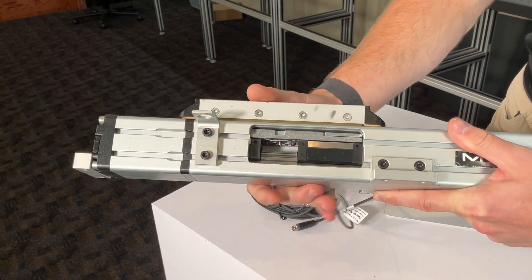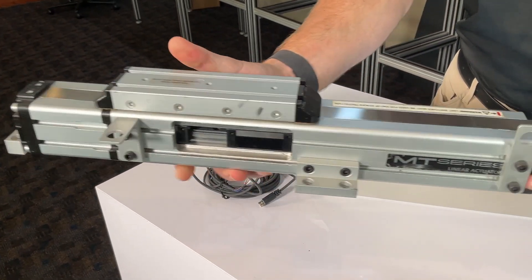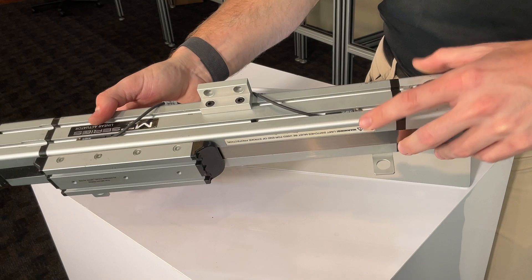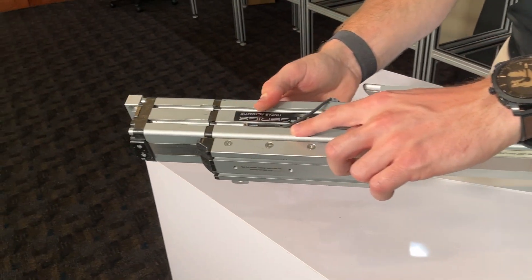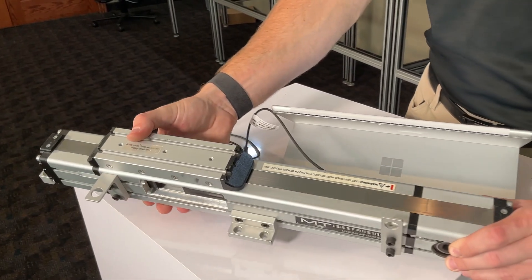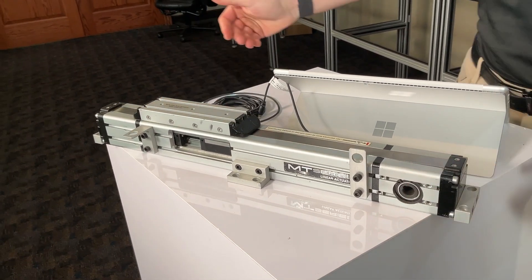Features a stainless steel strip that seals along magnetic strips to prevent contamination from entering the actuator. Equipped with T-slots for straightforward mounting and sensor integration. Allows for fine tuning of the belt tension to maintain performance and prolong the lifespan of the actuator. Supports various drive options to suit different power and precision needs.